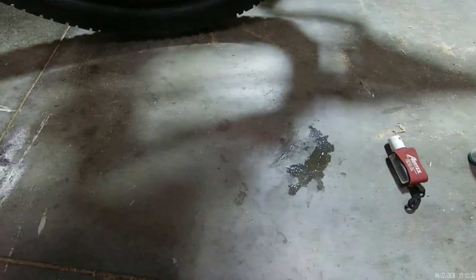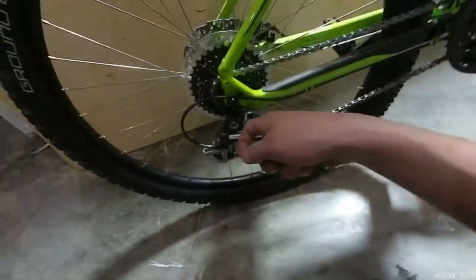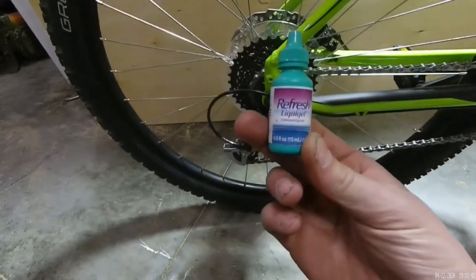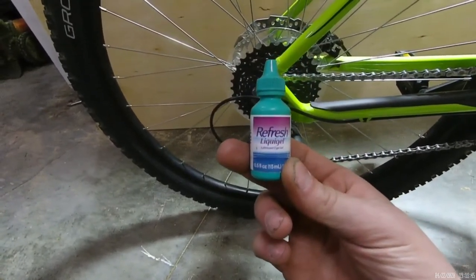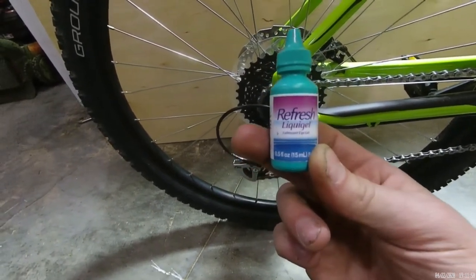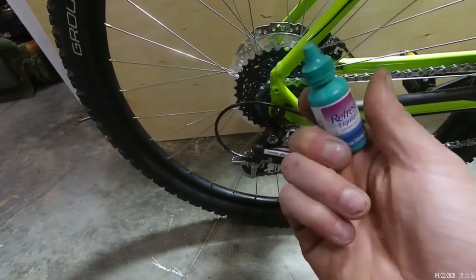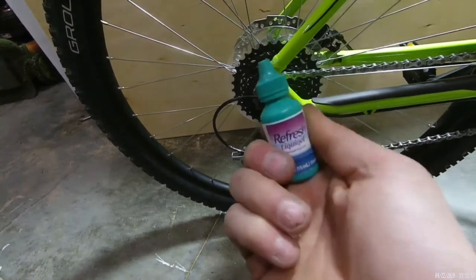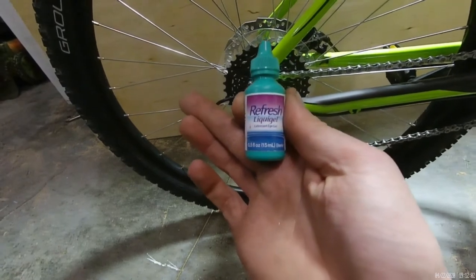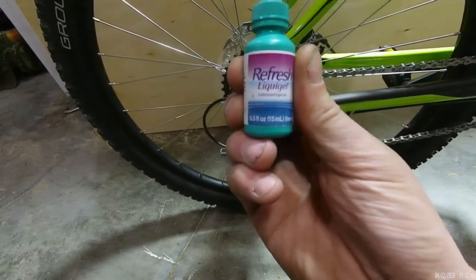Now one thing I had a problem with one time — I was trying to find a solution for when I got debris in my eye while riding on the trail from a kick-up from another rider. So I keep this Refresh liquid gel in my pouch. You can squeeze it real hard and it actually turns into a stream, and as much as I hate things going into my eye, this will wash out stuff that's stuck in your eye when you're alone on the trail and don't have anybody to help you. So it's kind of nice to have around.